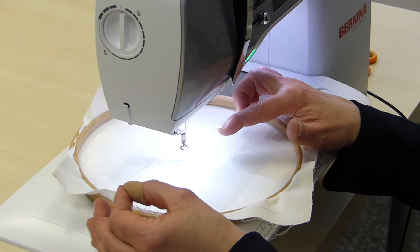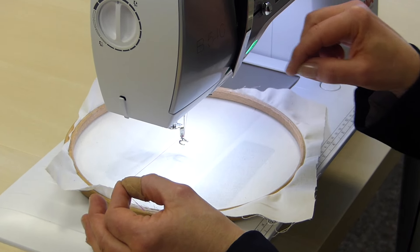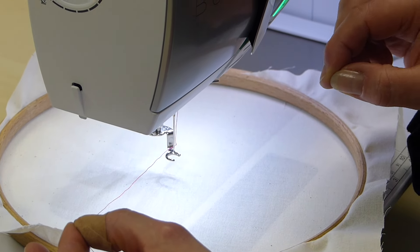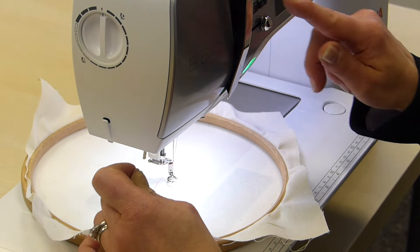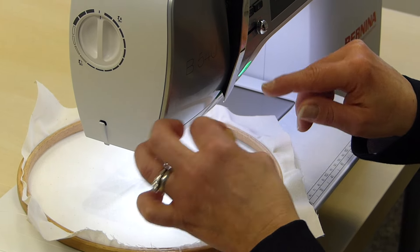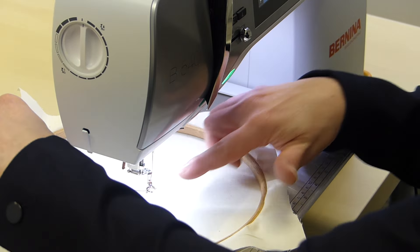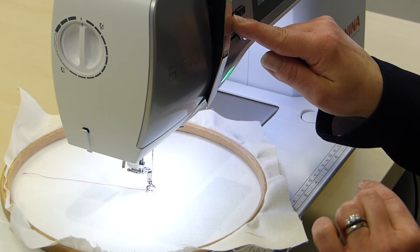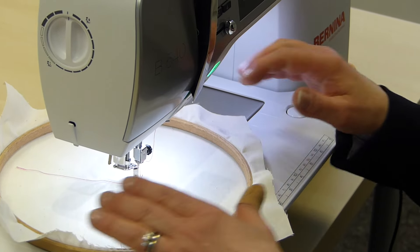Once you've done that, you need to bring your bobbin thread up through the calico so that you've got it up here and can see where it is. The reason we do that with free machine embroidery is because we stitch in lots of different directions and we don't want the bobbin thread to get tangled. So I'm just going to lower the foot, needle in, needle up, and pull my bobbin thread up. Then pop your needle in again, presser foot is lowered, and you're ready to start sewing.